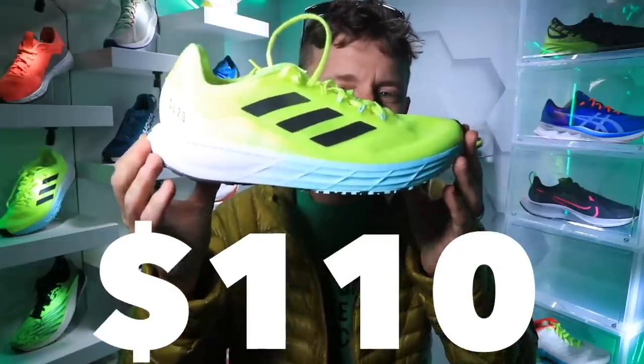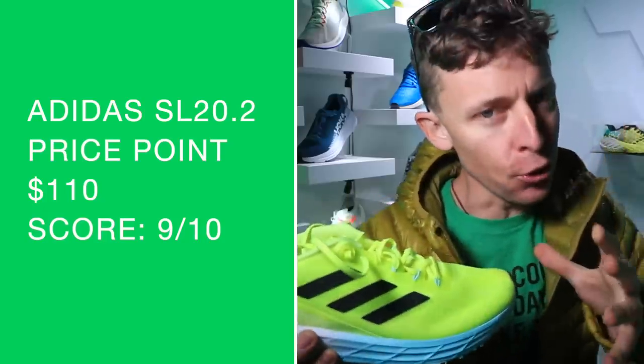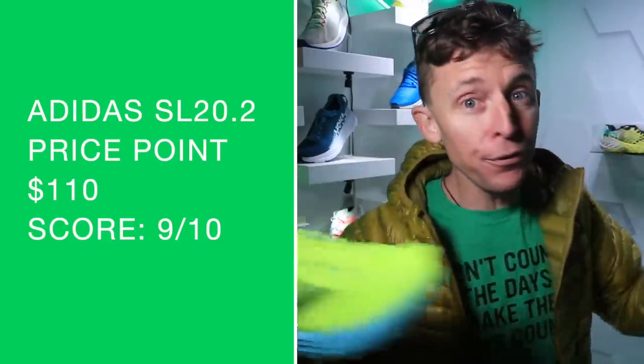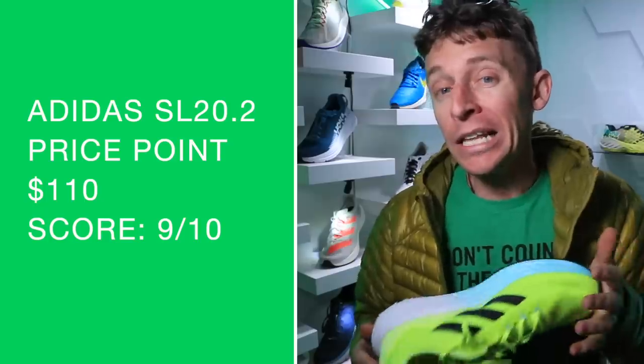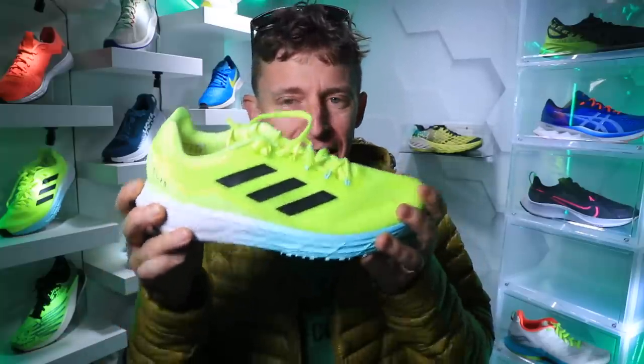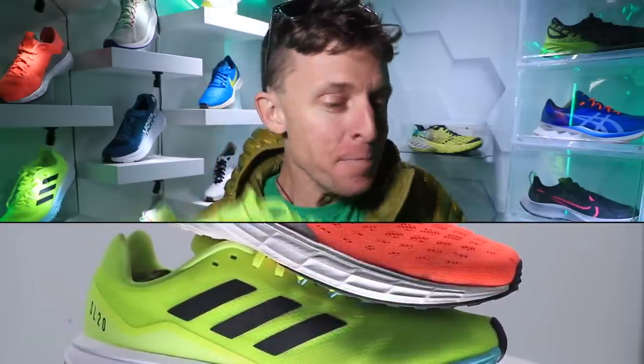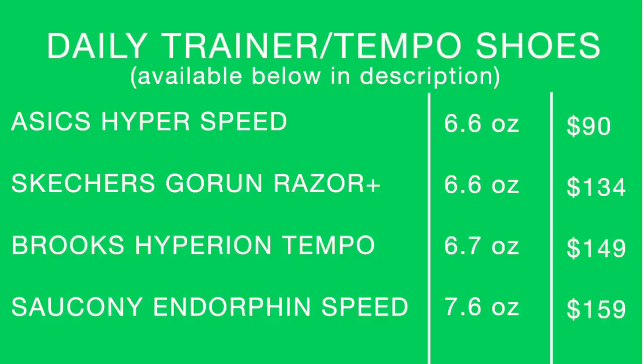Moving on to that price point: $110. Thank you, Adidas. Any shoe that's brand new and under $115 is great — that's a big reason a lot of people love the Hoka Rincon 2, which starts at $115. So $110 — that's what I'm talking about. Thank you so much, Adidas, and that's why it's getting a great score for price point. Though comparing $110 to $30 at Ross — it's hard to win that debate, so I'll leave it there.